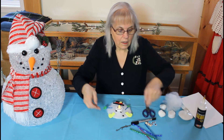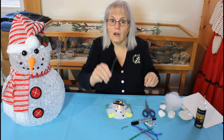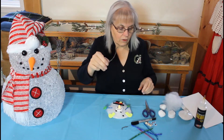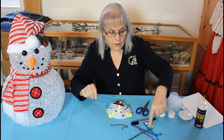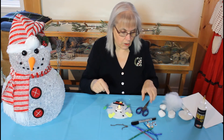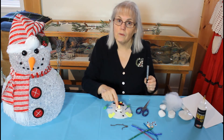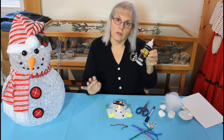For his arms, I have pipe cleaners. Or you could go outside and gather some small twigs now that the bushes are bare and they don't have any leaves on them. I do have buttons here and googly eyes. I just chose to use a black marker to make mine, but you can use whatever you want. And you'll also need some glue.